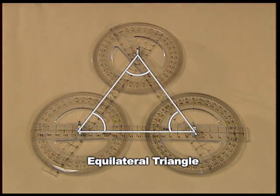Hence, we have verified that all three angles are of equal measure. Remember, the converse is also true.